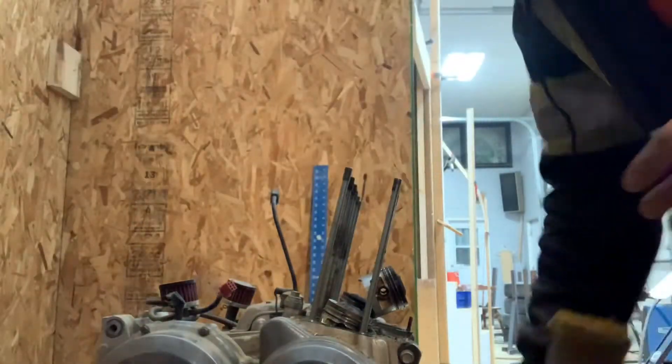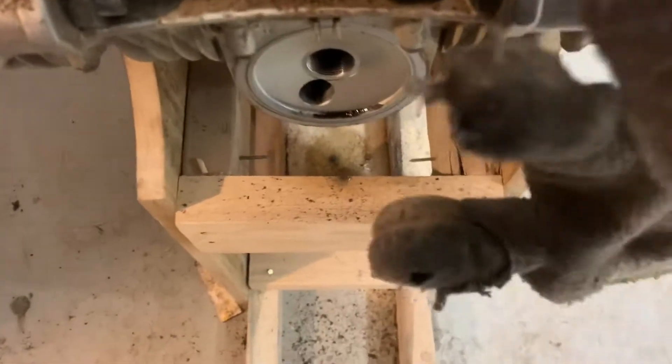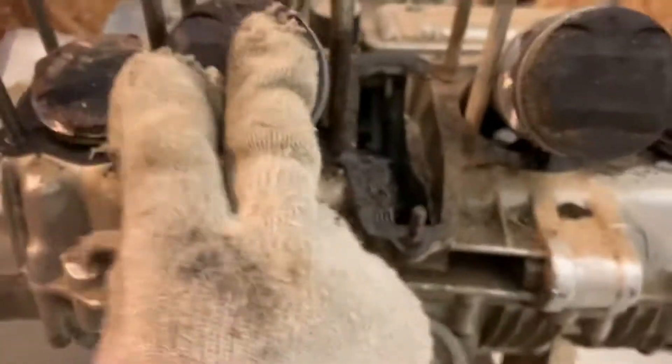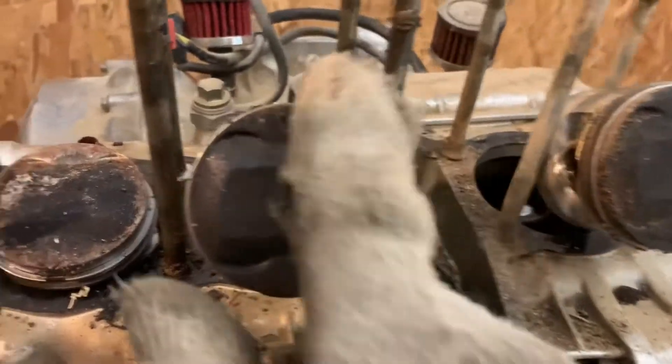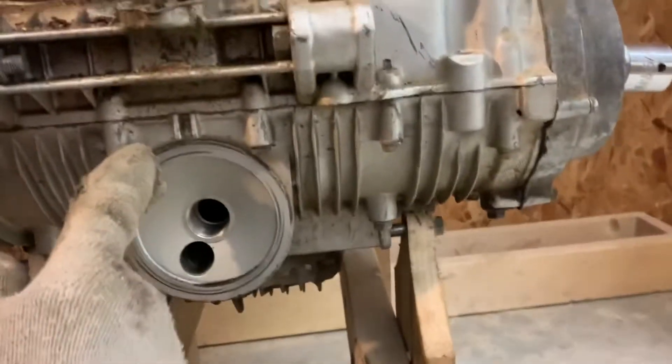Let's flip this around. Got that off — this one has some carbon buildup on it. I'll see what I can do to clean those up.